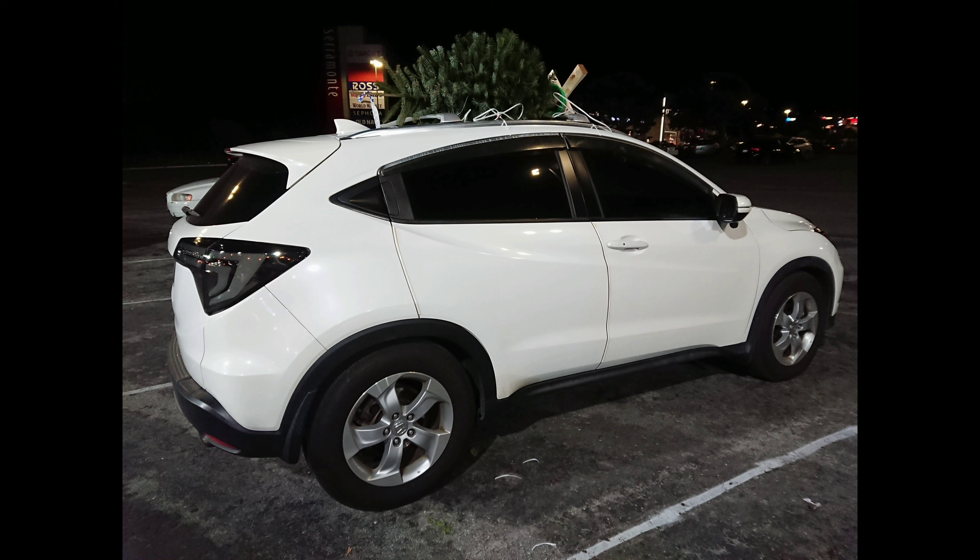And also got bigger tires — they're from Bridgestone. The size is 225/65/17. And also got the roof rack as well. Thanks for watching.